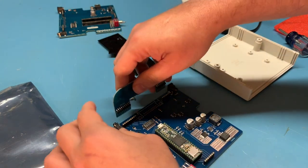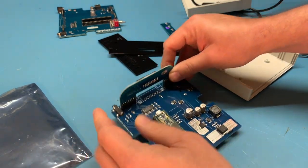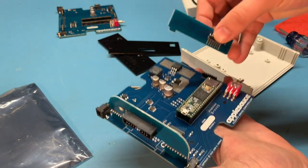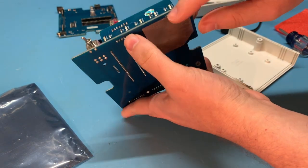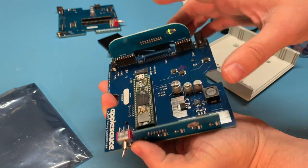Now we can get our riser boards and plug them in. Make sure that they're seated all the way down. There's a little tab here that comes through the slot to keep that firm. And our board is ready.